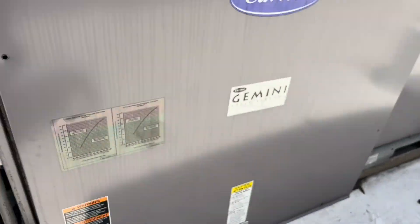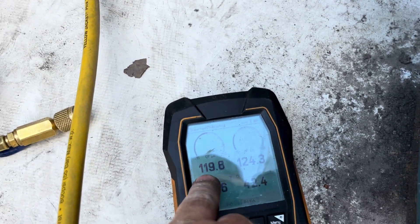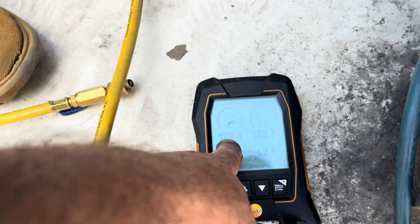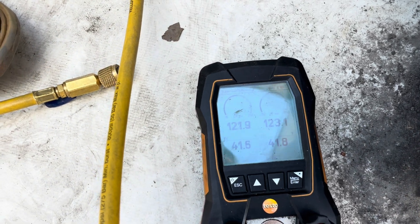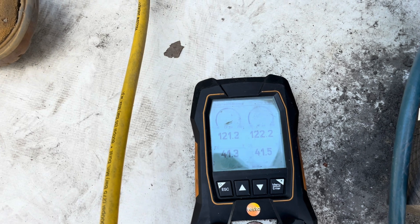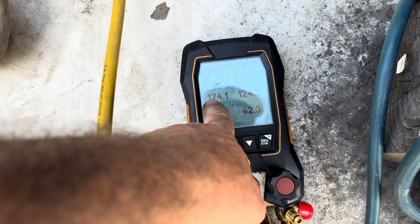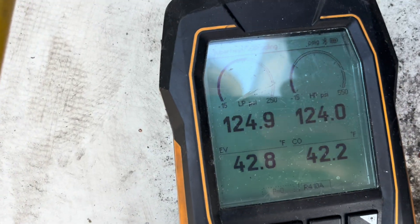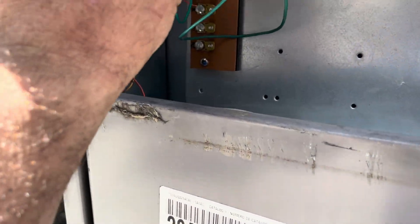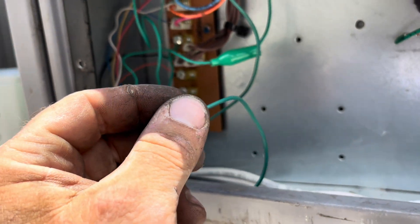On this unit I'm checking first and second stage. This is my first stage, this is my second stage — red's first stage. Not the normal hookup but it's running good. Let's see how long it runs like this — we've got 41 on the evaporator. First stage, second stage, running good.